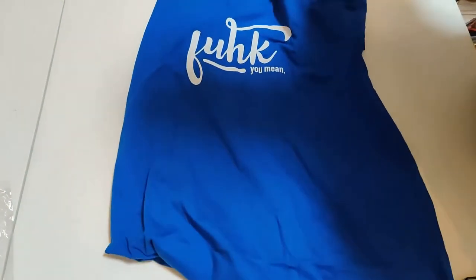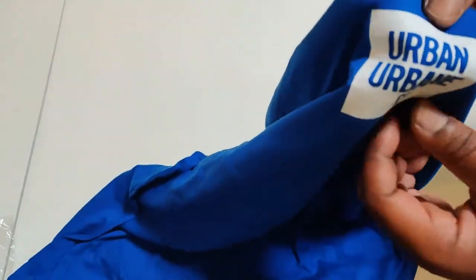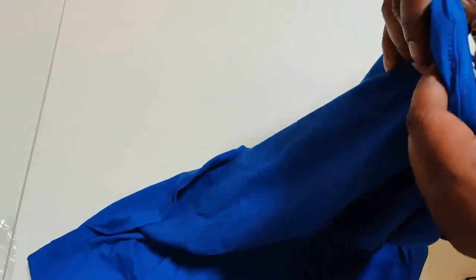We got the 'F You Mean' t-shirt — it's spelled a little different, so you gotta catch it. If you don't catch it, it ain't for you. It's royal blue. Hit the back and you got the Urban Urbane branding on the back in the tag area — it's on the opposite side. Sorry for hitting the mic stand, but it is what it is.